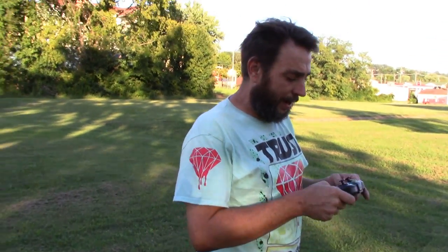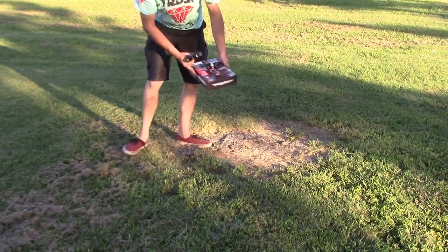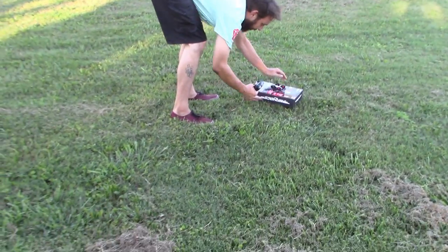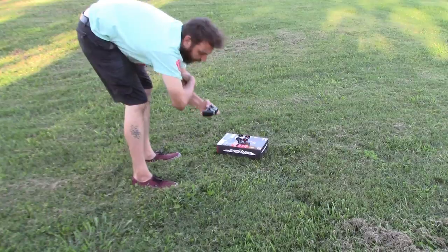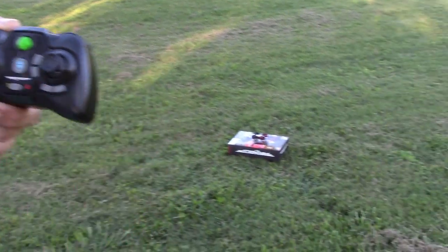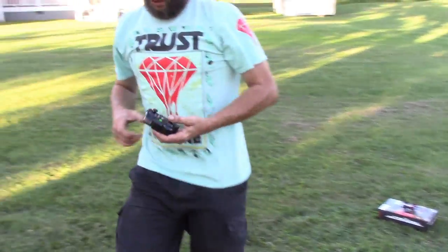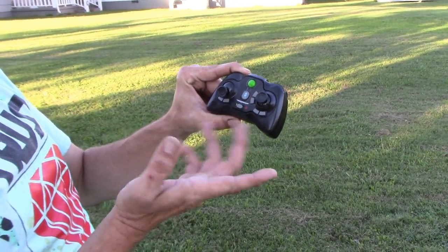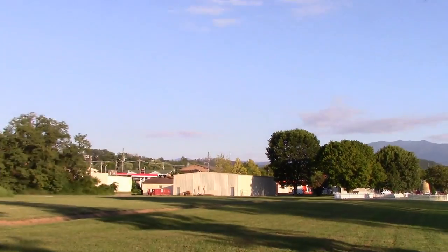I've never flown it before, so let's just fly it. When I turn it on you'll see a light in the front. Alright, it's in mode one — beginner mode — and we're going to push auto takeoff and see what happens. User error — when I did auto takeoff I had the throttle all the way down, so of course it went down. I didn't use auto takeoff that time, but you can take off manually too. That's awesome — let's bring it over here close to us.